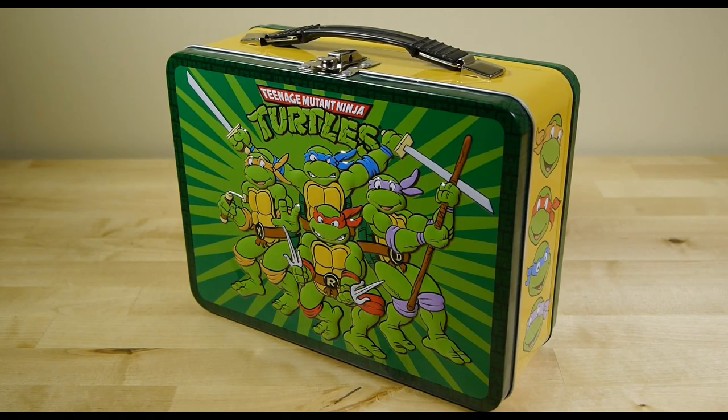The whole gang is here in their kid friendly, family friendly mode, unlike their original black and white, dark and brooding comic book origins.